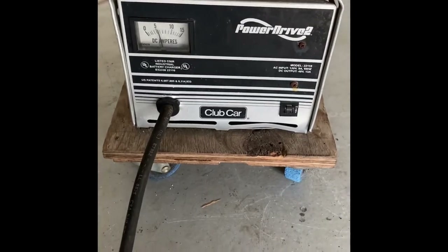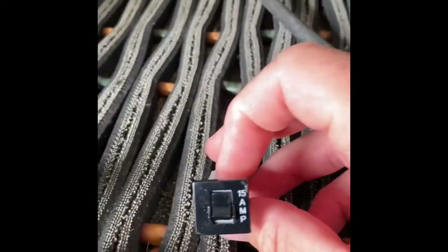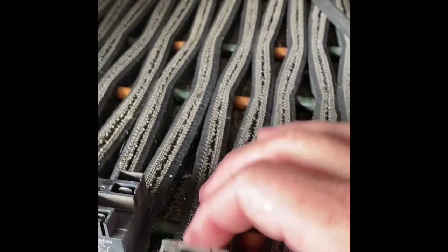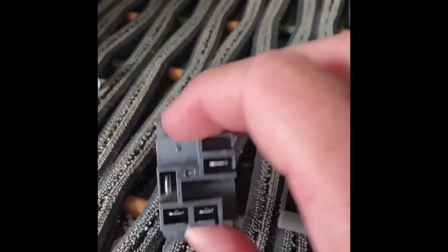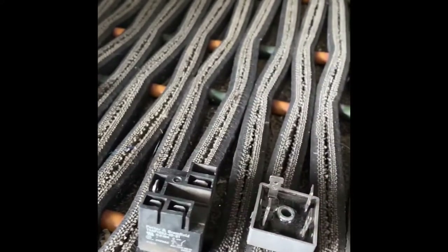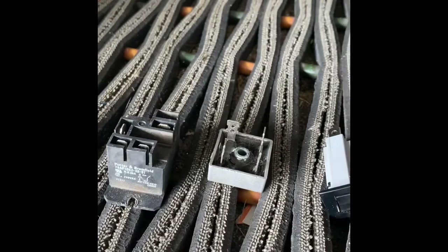I went ahead and I changed the breaker, because I thought it might have been the breaker. I went and changed the rectifier, and I changed the relay itself. Then I plugged it back in, and it did charge.